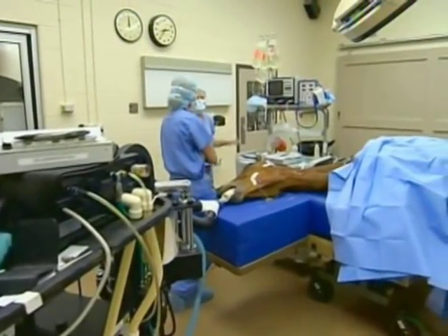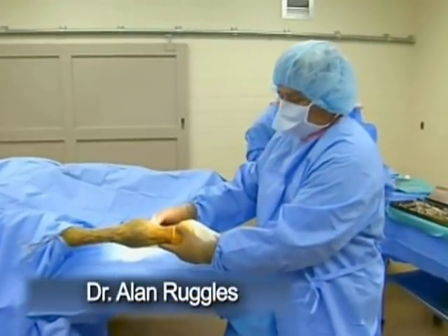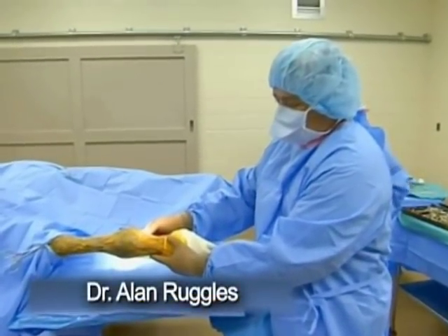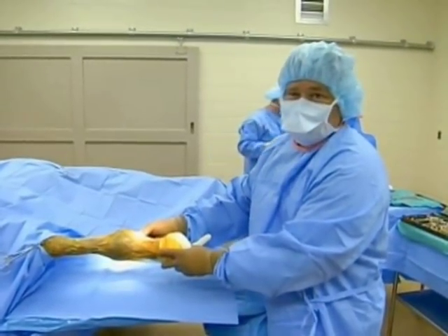This particular yearling has a very lax fetlock, and now it's really having a hard time getting around. We're going to fuse her joint in a normal position. She will not be able to train or race, but she should be a functional broodmare.